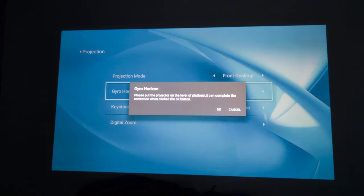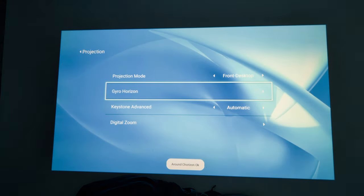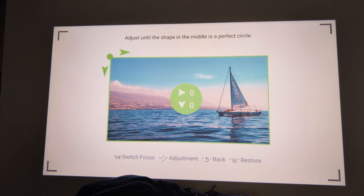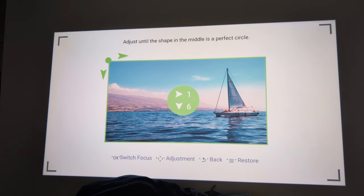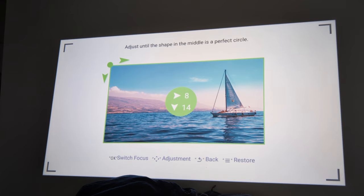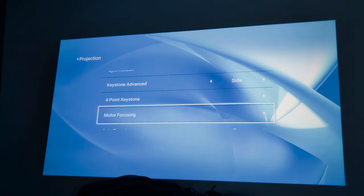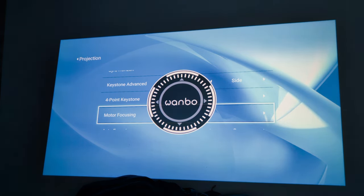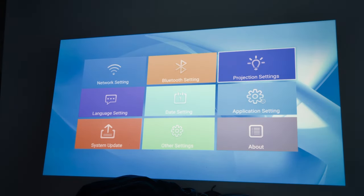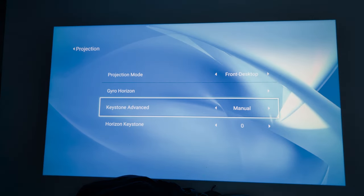You've got gyro horizon, so you can level the projector on a surface and confirm with the OK button. There's keystone correction — automatic side and manual — and four-point keystone as well, which you can adjust by toggling the controls to reshape the image, bringing it in and out. Under motor focus, this bow focus is similar to XGIMI if you're familiar with projectors. Auto-focus can be switched on or off according to your preference.